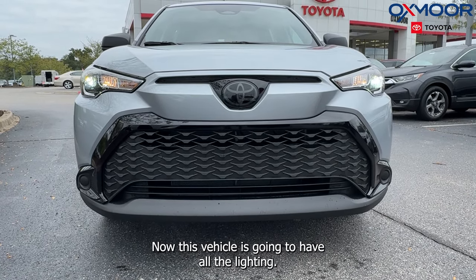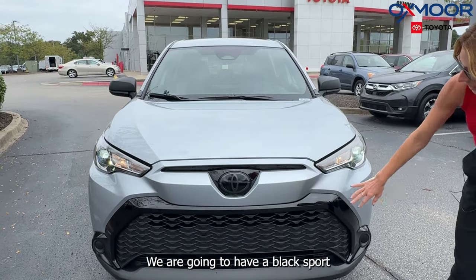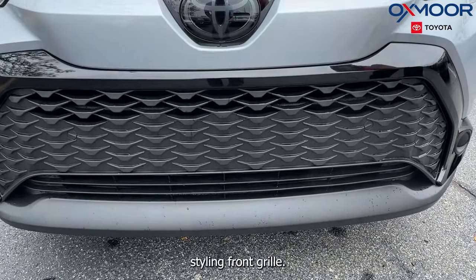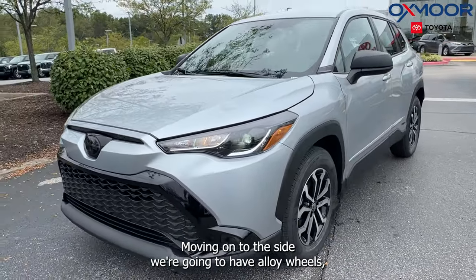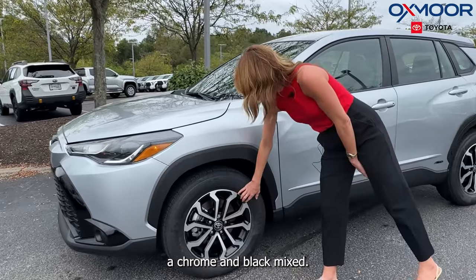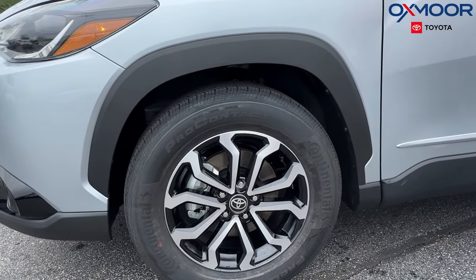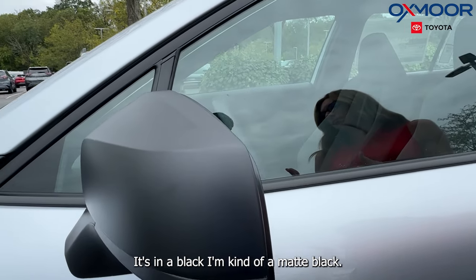This vehicle is going to have all LED lighting. We are going to have a black sport styling front grille. Moving on to the side, we're going to have alloy wheels — a chrome and black mix. And up here, we're going to have our mirror caps in a matte black.